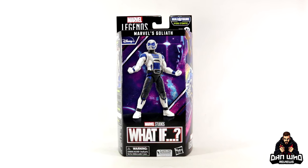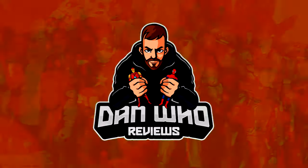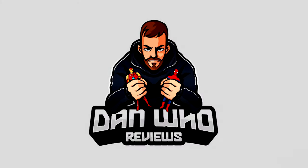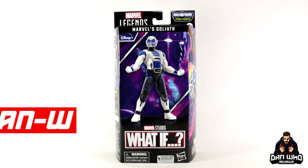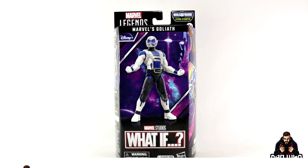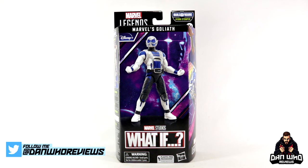Stay tuned and let's check out this Marvel Legends Hydra Stomper Build-A-Figure Wave What-If Goliath. Welcome back to the channel Dan Who Reviews — as always my name is Dan W. Make sure you are following me on Instagram at It's Dan Who, and remember you can hit that join button and become a channel member as well. Show some love or join the members club — much appreciated.